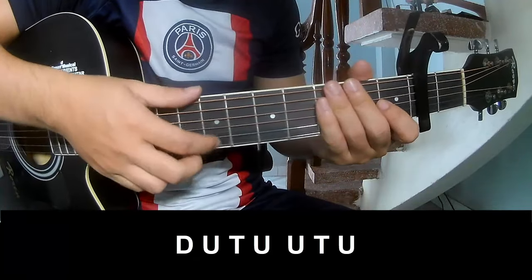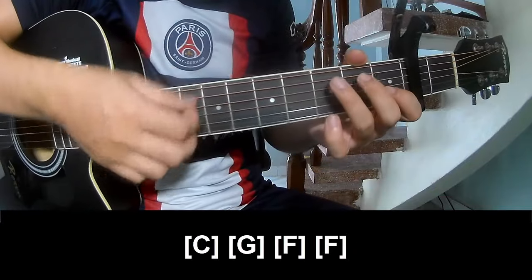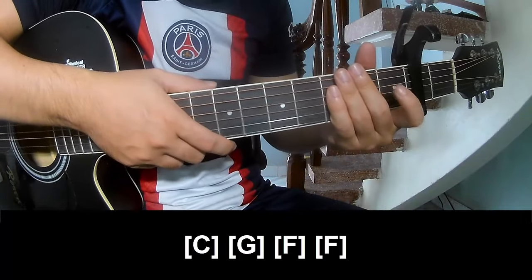So we'll play along C, G, F, F. And the strumming stays the same way for the track.